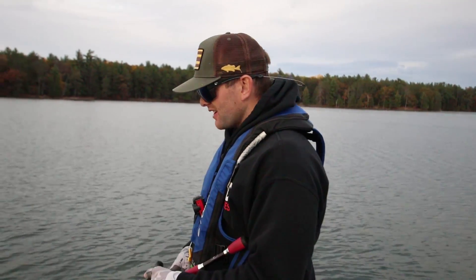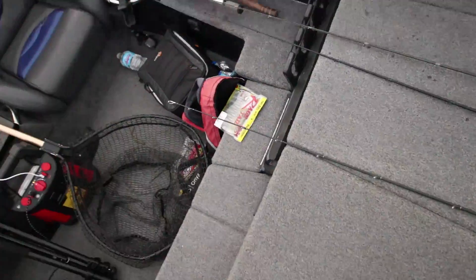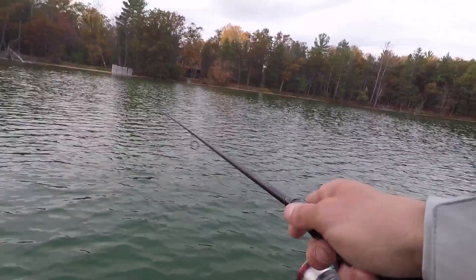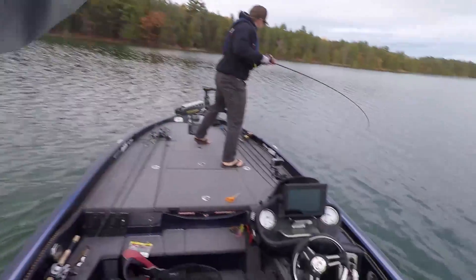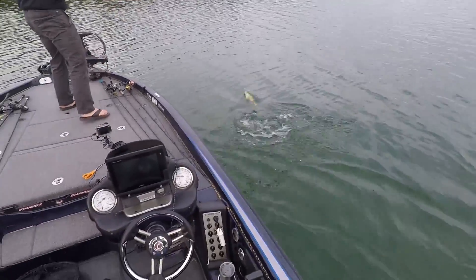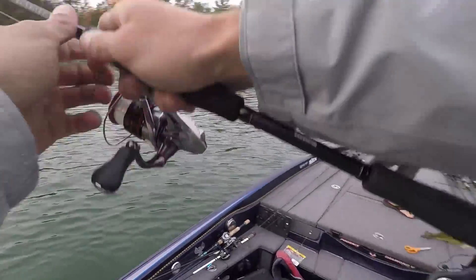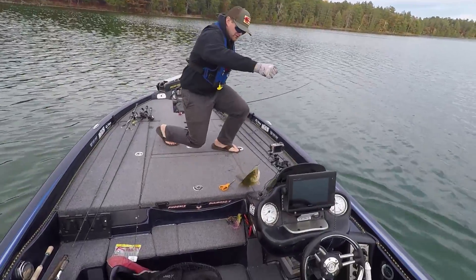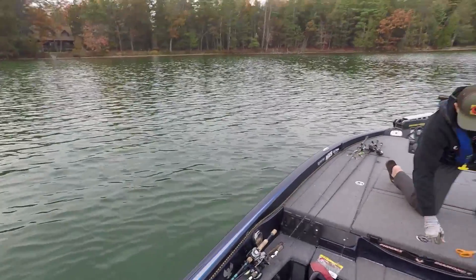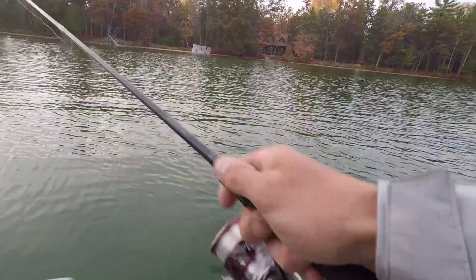There's a good grass bed right here and my jerkbait should be right over it right now. Oh, I thought that was a fish — I better get back in there. There's gonna be a fish back here. He's got one! He just said he needed a fish and he caught a largemouth. That's actually not a bad fish right there. My mind's made up — that's a video for me.